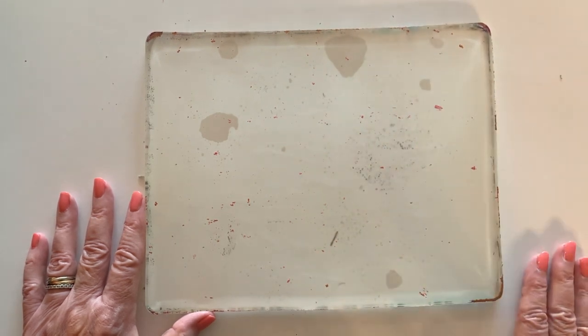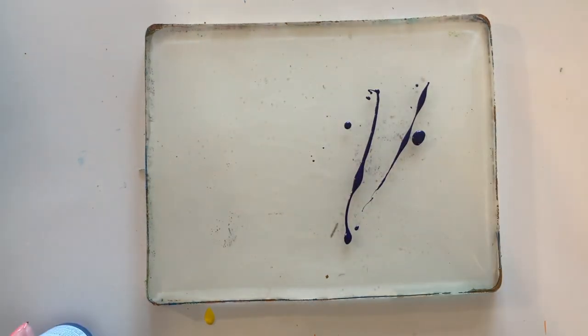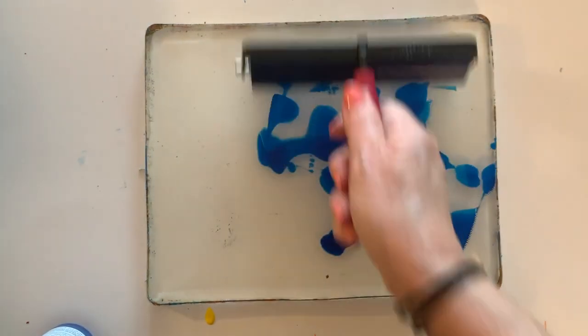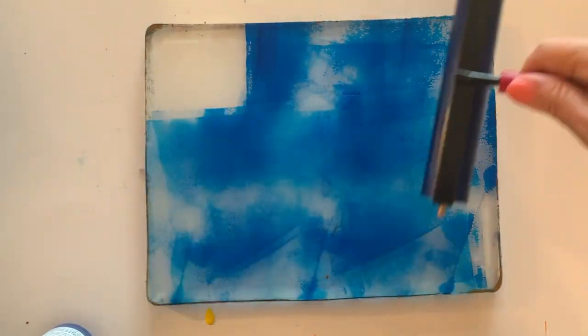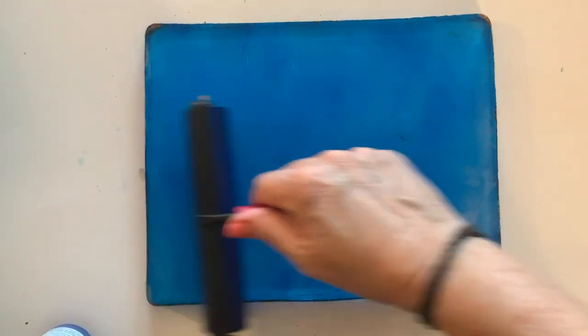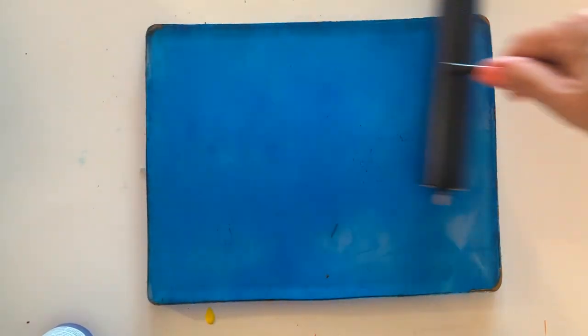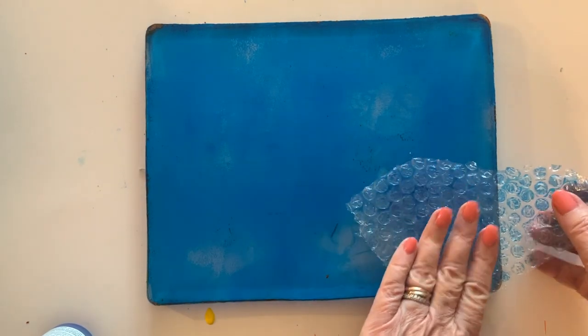I'm going to start by adding a layer of phthalo blue paint, and then we will put in some textures. We'll add a second layer with some yellow and some pyrole red. Here I'm laying down some phthalo blue — I love this color, I love how it covers the jelly plate. It has a transparency to it, but it's a fairly dark color.